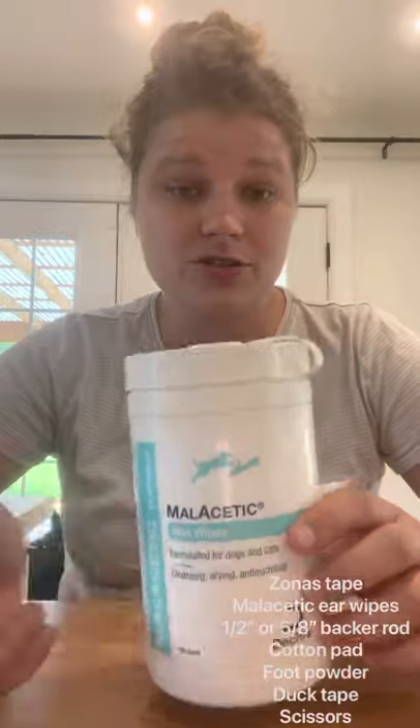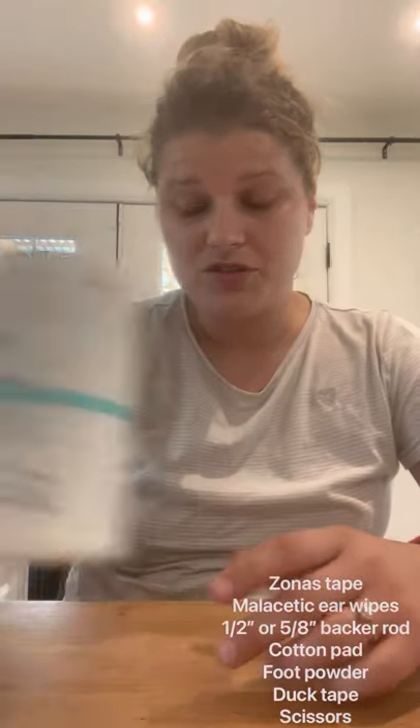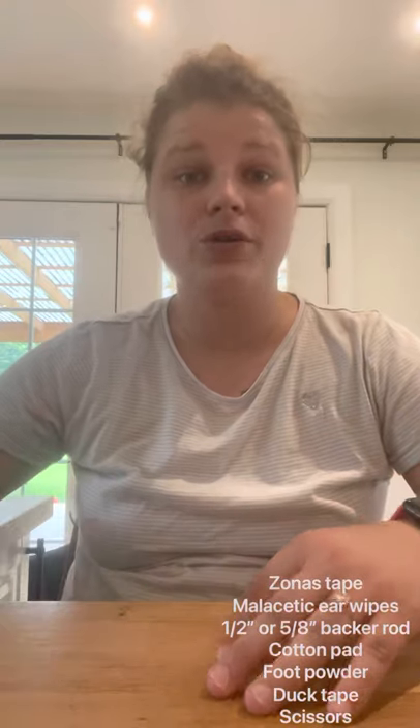First thing you do is make sure you clean your puppy's ears — really get in there and get all of that gunk out. Then let the ears dry before you post. You always have to have dry ears with posts. Even if it's raining and your dog goes outside and gets his posts wet, make sure you take them out, dry up the ear, and then repost again. Never let your dog go with wet ears and posts.